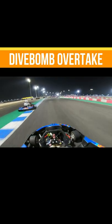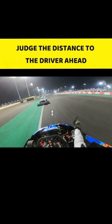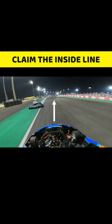A dive bomb is a risky yet satisfying overtaking manoeuvre which you can pull off at your go-kart track. As we approach the hairpin corner, our first step is to judge the distance to the driver in front appropriately. The objective is to claim the inside line heading into the corner.